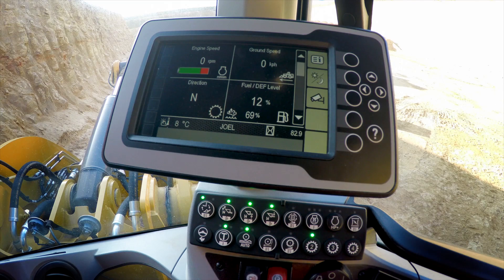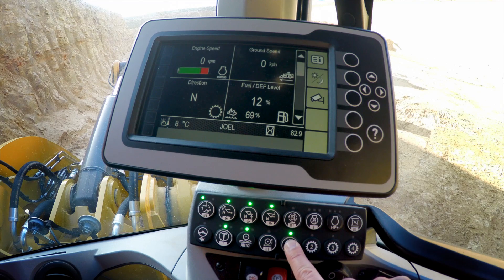Now let's have a look at how to make an adjustment to that creeper speed, or range 1 ground speed control. We can make the choice for range 1 with the soft touch button panel and we can customize that ground speed with our intelligent high-stat powertrain by a push and hold of the range 1 speed button.